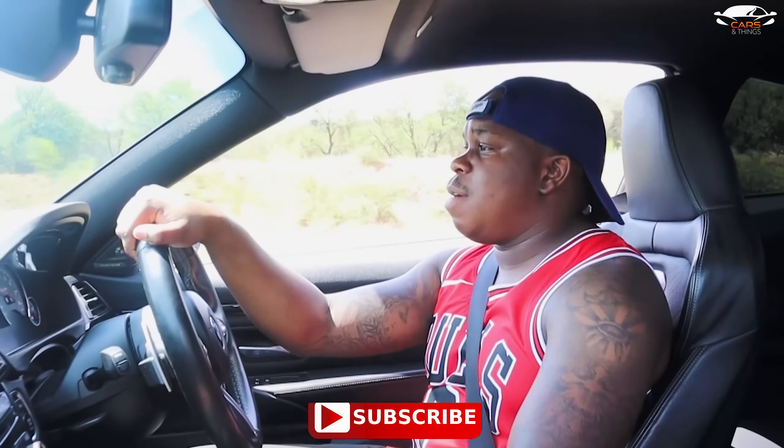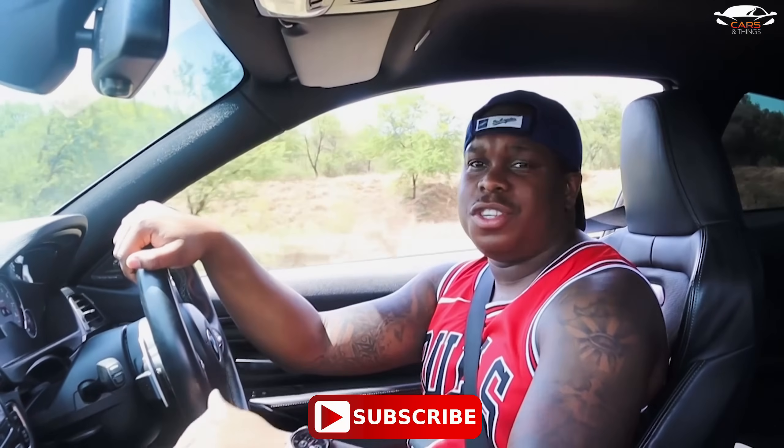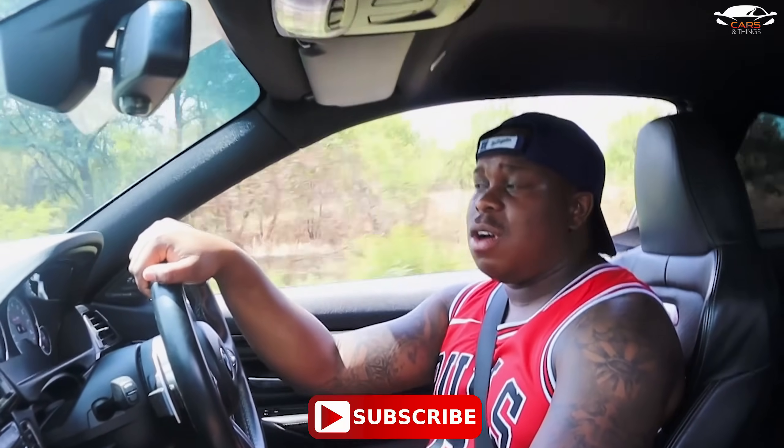Guys, please like and subscribe if you really dig it and you want to see shows or episodes like this. I'm going to be doing some really cool stuff with some really cool cars.